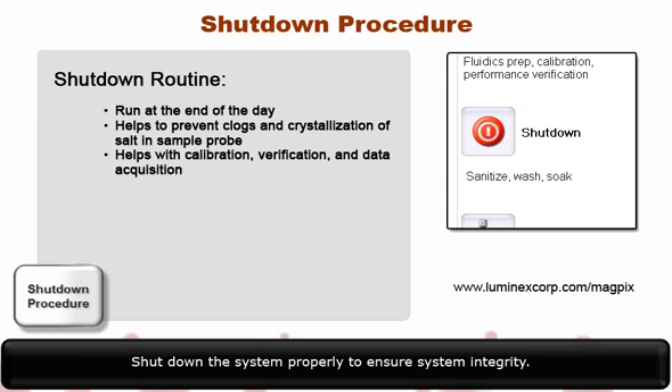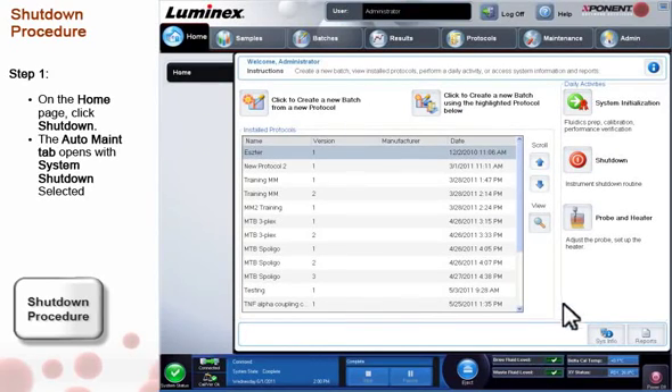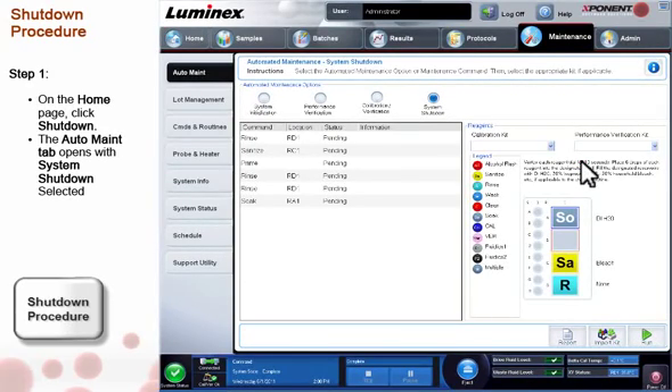Shut down the system properly to ensure system integrity. On the Home page, click Shutdown. The Auto Maintenance tab opens with System Shutdown selected.